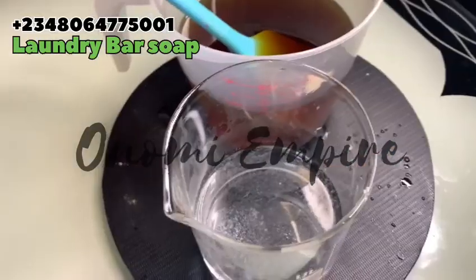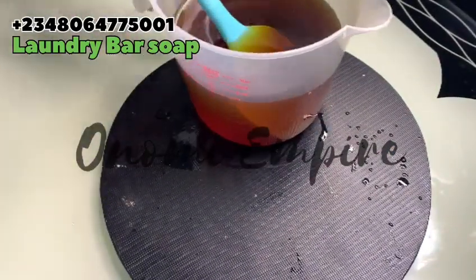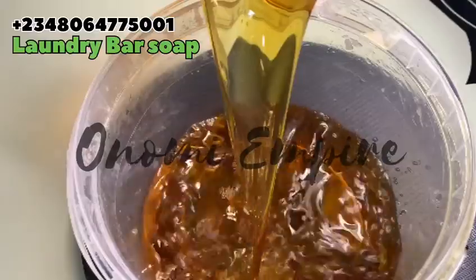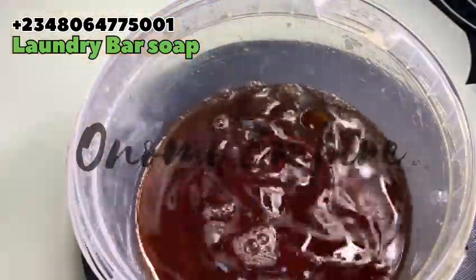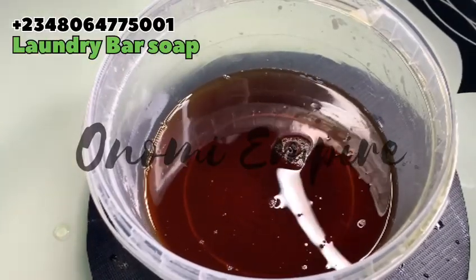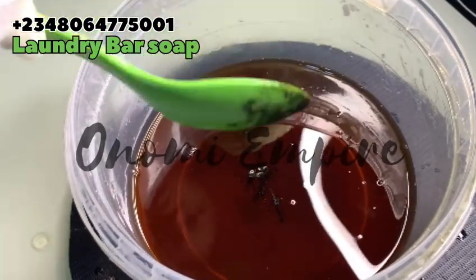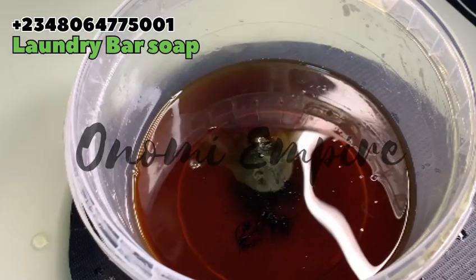I used 200 mils of coconut oil and 450 mils of palm kernel oil. You can use a 50/50 percent ratio, or 40 to 60 percent — it depends on your preference. I know coconut oil is very expensive this season. I've heated up my oil and I'm adding my color. I'm using green for this formulation — you can use any color of choice.